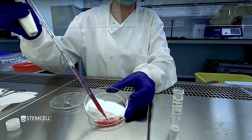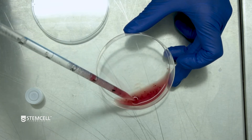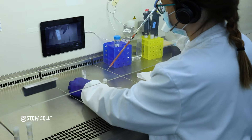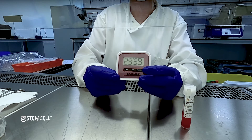Next, pour the contents of 1 vial of spleen dissociation medium into the dish and mix well by pipetting up and down several times. Transfer the suspended spleen fragments and the spleen dissociation medium back to the original tube. Incubate for 30 minutes at room temperature.